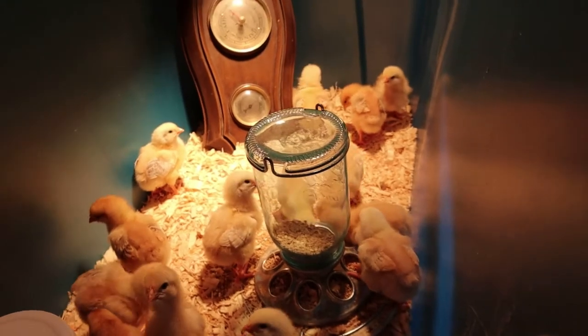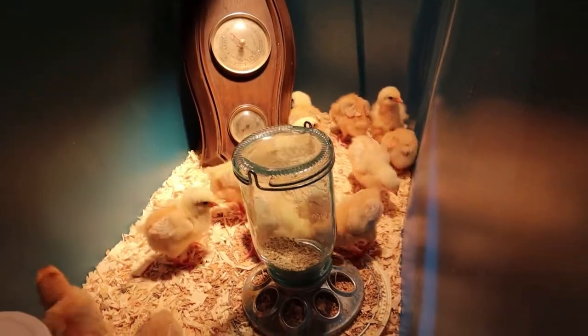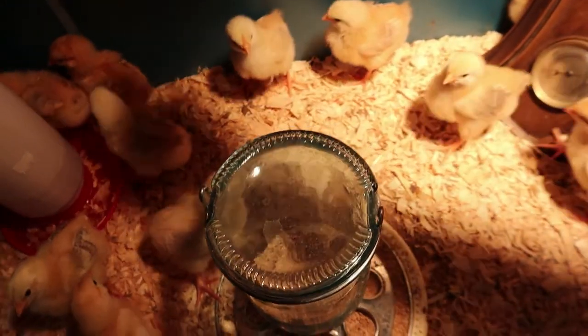So right now this is our setup for the baby chicks. They have more than doubled in size and they're doing so good.